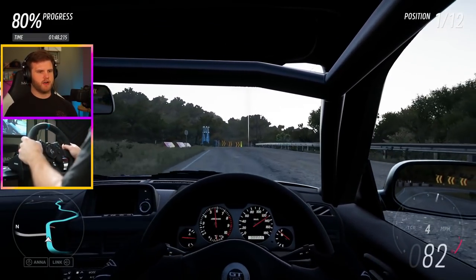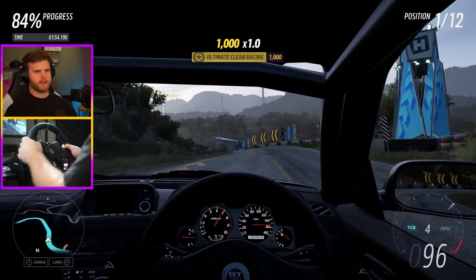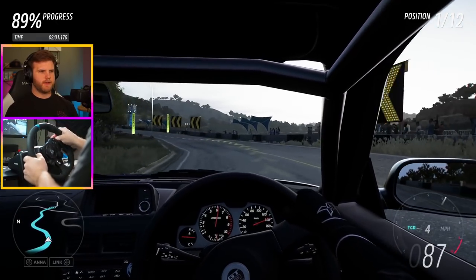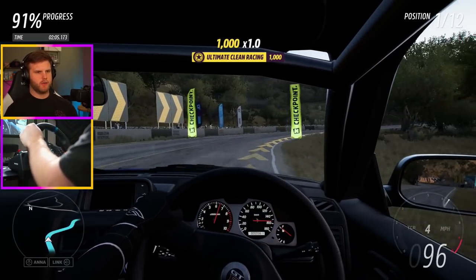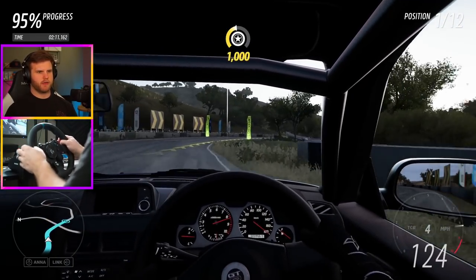That understeer right there is killing me, so I gotta mess with the springs and soften them. I think I need to soften the front and stiffen the rear — or the opposite — for the anti-roll bars. But we're already almost done with this race, so that was quick.